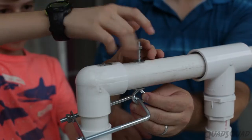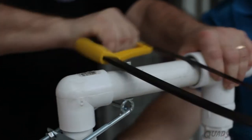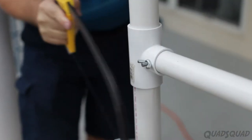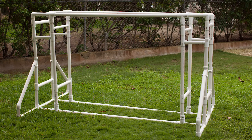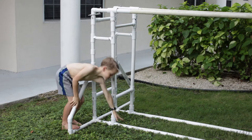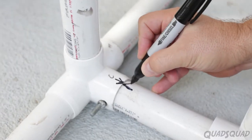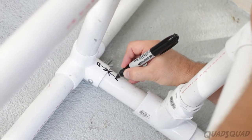We used bolts, nuts, and sometimes wing nuts on sections where we knew we'd end up taking it apart for storage or to give it mobility to take it somewhere else. All of the pieces are glued, but we wanted to take it in and out of the house. We designed it so the two sections on each end can be separated and the bars on top and bottom can be pulled out. It's best to mark where the pipes line up so that when you reassemble it later, you know which pipe goes where and how to align the holes easier.